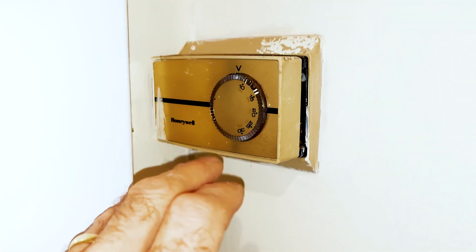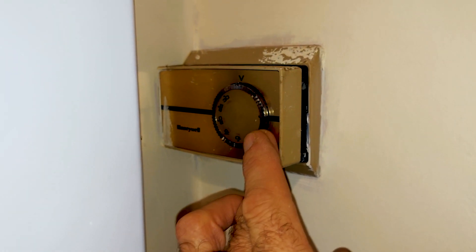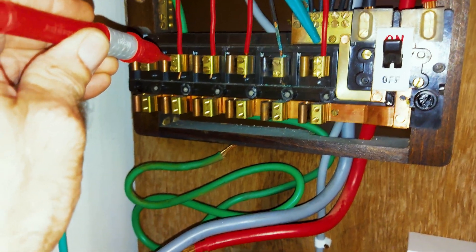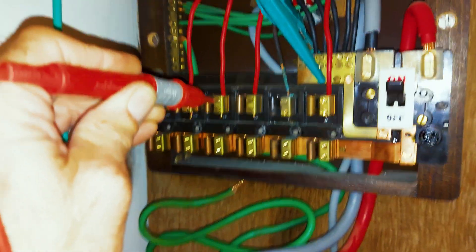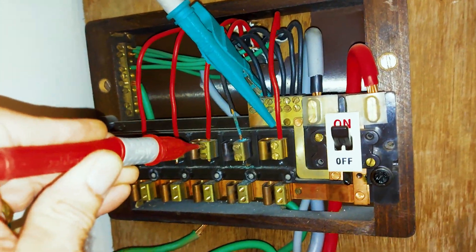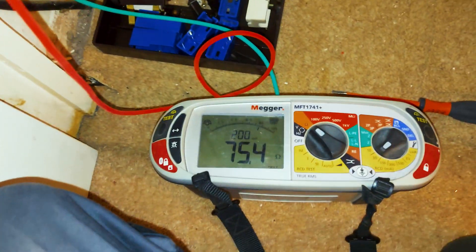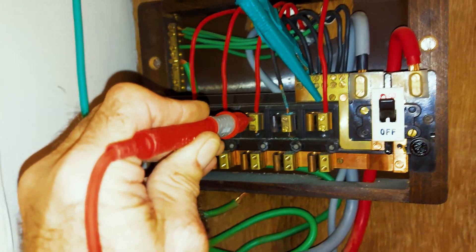That was the hall one — just turned that off. This is the one in the kitchen, so I'm going to turn that one to full and do a test on that one. And it is that one — so if we go down to the meter, heard it click: 75.4 ohms.